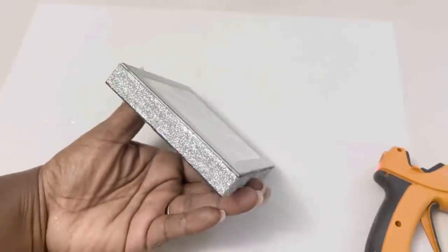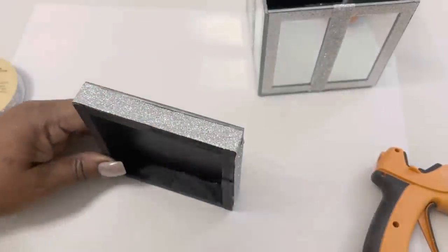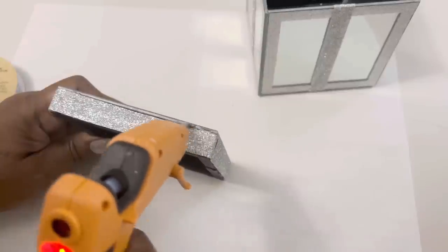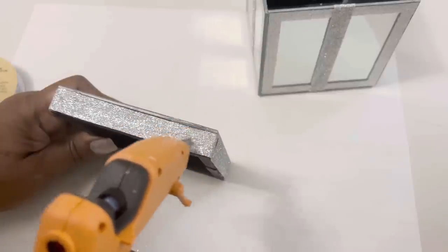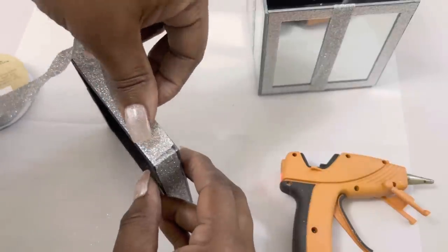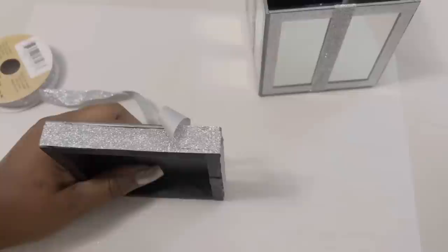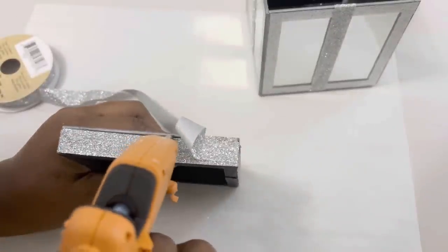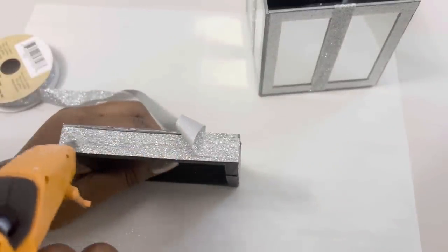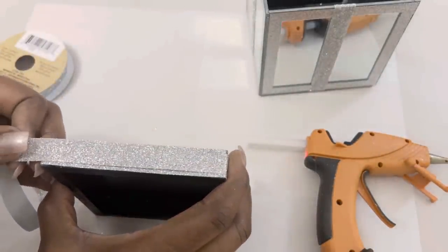I didn't like how the top perimeter looked more gray than silver, so I decided to cover that portion of the top with the glitter ribbon as well. And just so you know, this glitter ribbon has horrible fallout, so prepare to have glitter everywhere unless you decide to seal the ribbon with Mod Podge or some type of sealant.